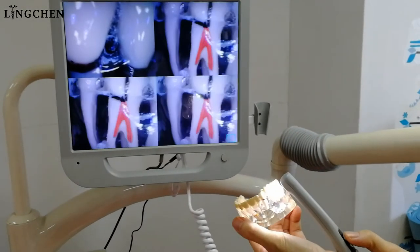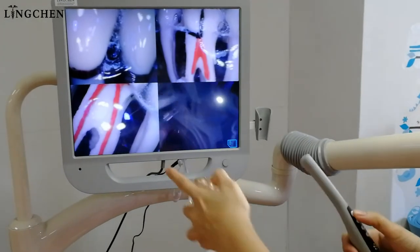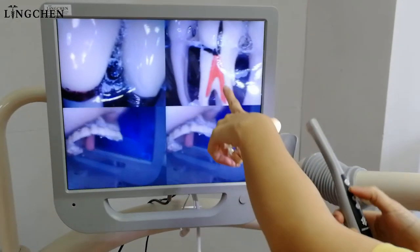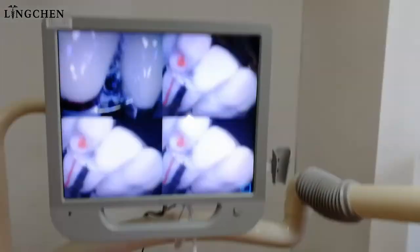First one, second, third. If we don't want these photos we just press this one — also I don't want this one, I press this one and I take again.